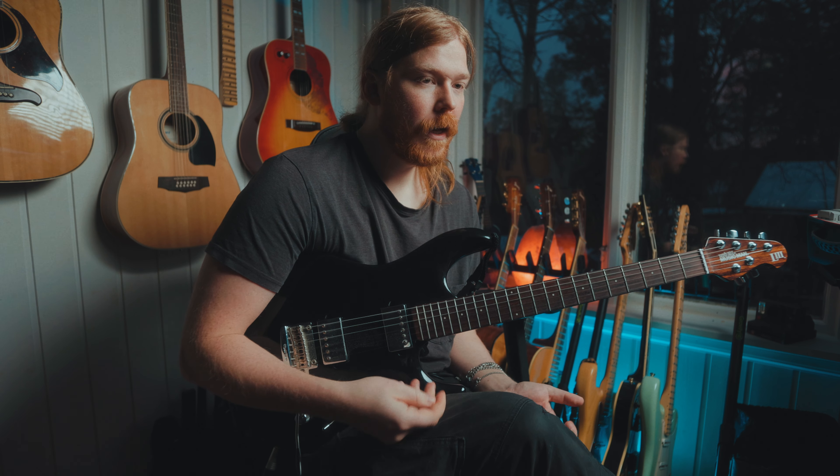Something like that — not so sloppy, but you get the idea. And you can do it on different strings as well. It's always great to do it on different strings because I find it easier to play on the higher strings and harder to play on the lower strings. I don't think I can do this as fast on the lower strings — I find it a lot harder actually, so I need to practice on that.